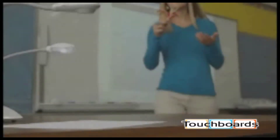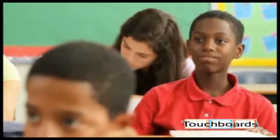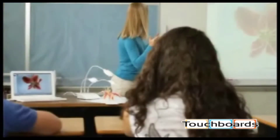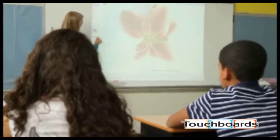The MimeoView document camera brings the small details of the world to every student in your classroom. As with all Mimeo products, connection is easy. There's only one cord, so there's no need to find an additional power outlet or struggle with multiple computer connections.